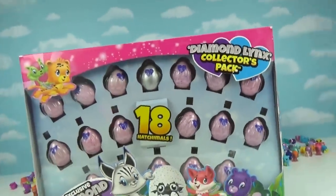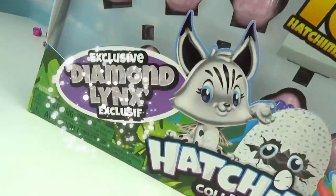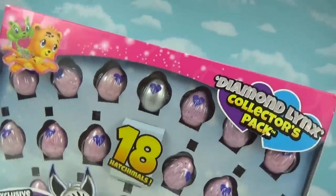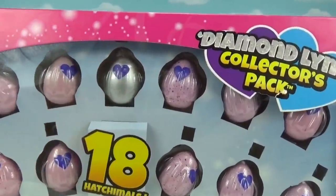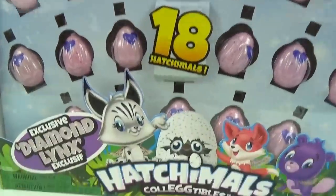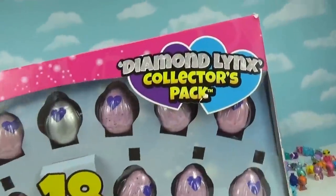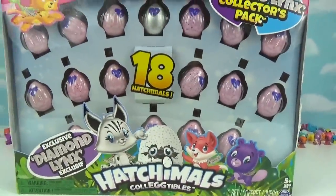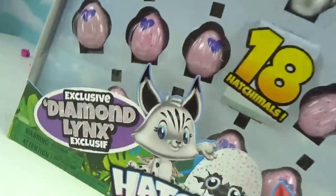What's hatching friends! Today we have an exciting video — we got our hands on the exclusive diamond lynx hatchimal. You can see it right there in the egg. This is the diamond lynx collectors pack, and there are 18 hatchimals inside, friends.